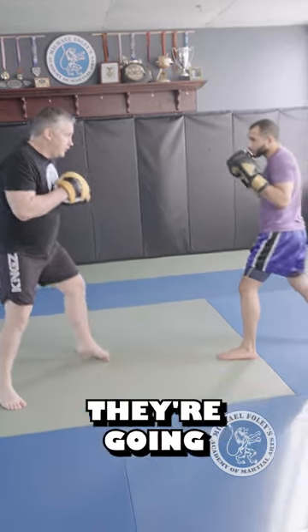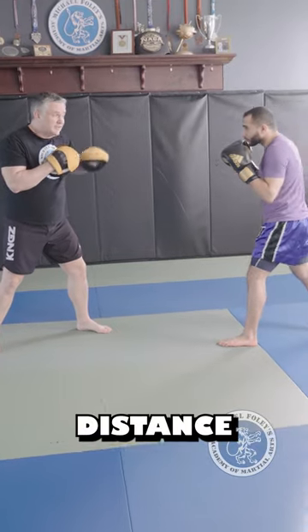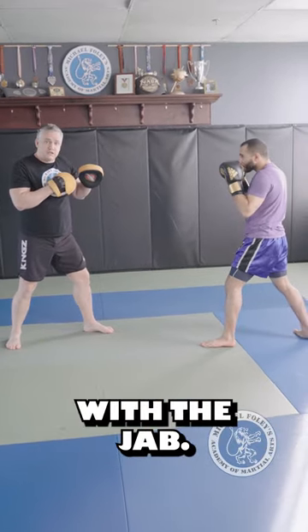So we're going to move around right here a little bit. They're going to stay right in front of me at this distance, and they should always be in a perfect distance to be one step away from connecting with the jab.